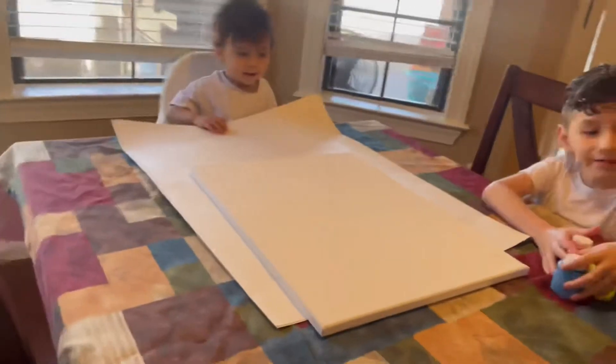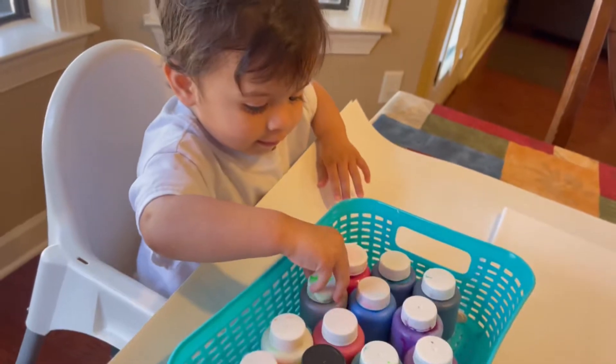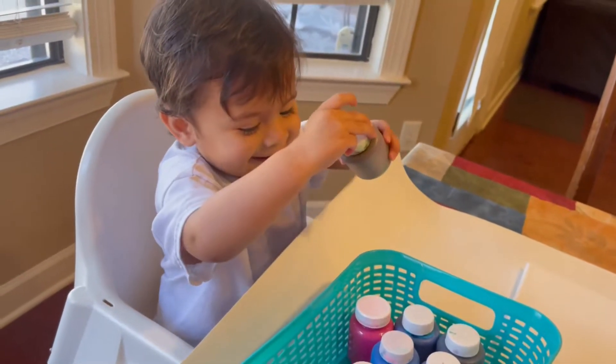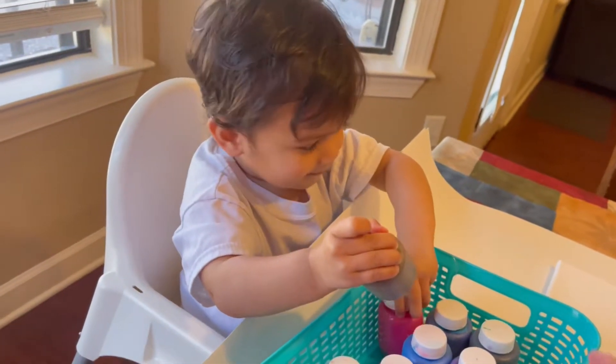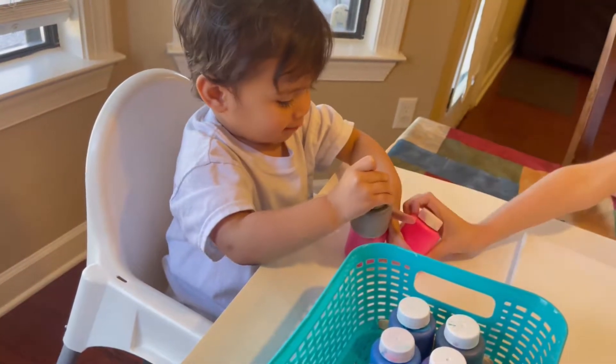What color do you want? What is that color? Brown! Wow! That is pink — pink, white, pink. The same one.